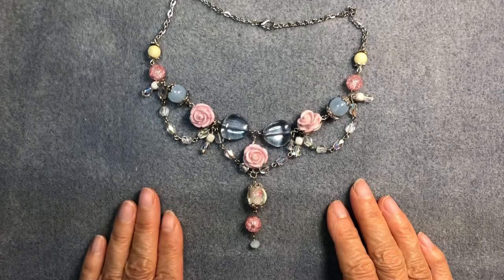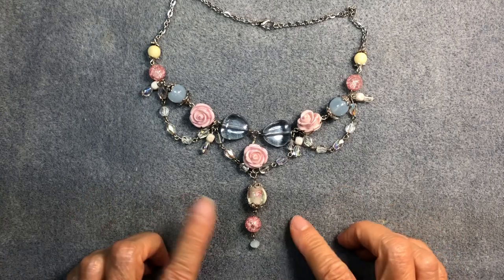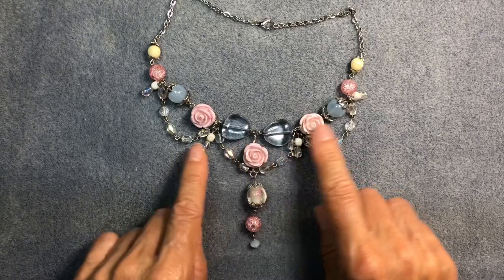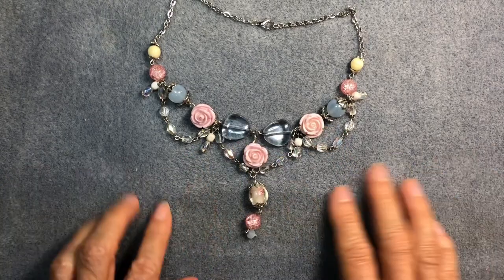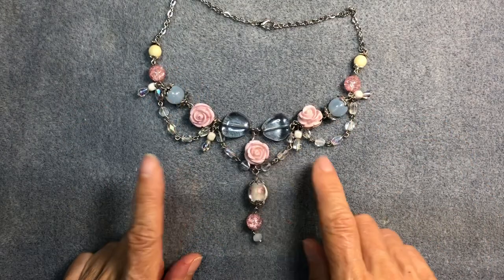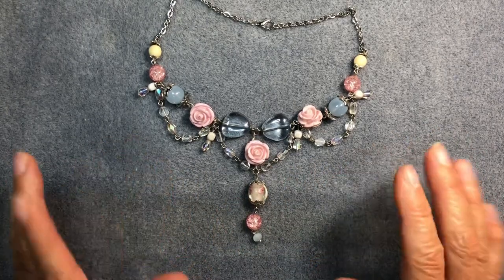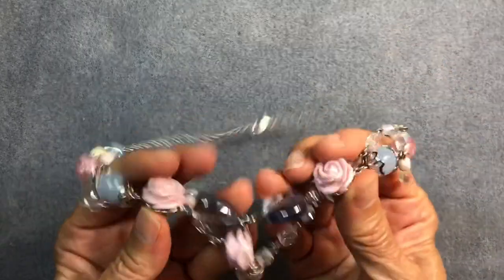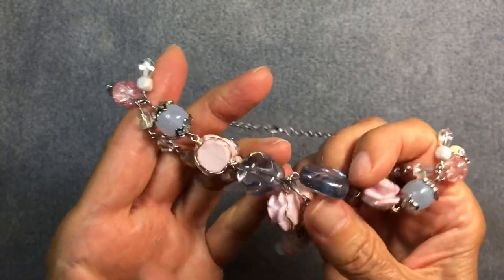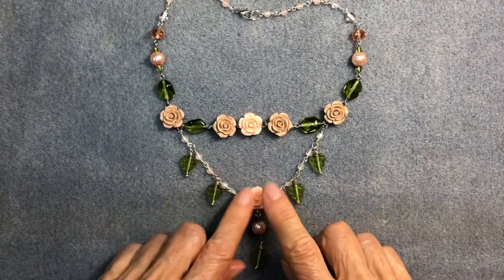My obsession with rose beads began in early spring when I received a gorgeous bead mix from Jesse James. I had these lovely rose beads in that mix and I made this necklace, but it was a bit of a struggle because the beads swiveled on the wire. I didn't want that to happen — there's nothing worse than having a necklace you have to fiddle with. So I did a little wire work in the back to prevent them from swiveling.